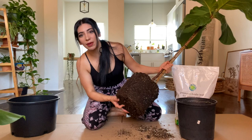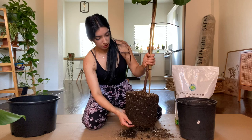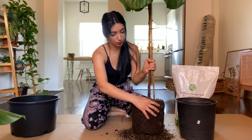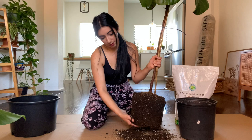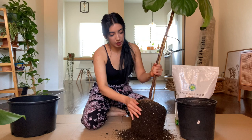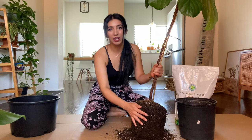He's not that bad — he doesn't have like root ball issues or anything, which is good. What you want to do is loosen up some of the soil to get the roots a little bit separated because they might be a little root bound. I do feel it a little bit. Just give the roots a little massage, but fiddle leaf figs can be a little sensitive so I wouldn't mess around with it too much.